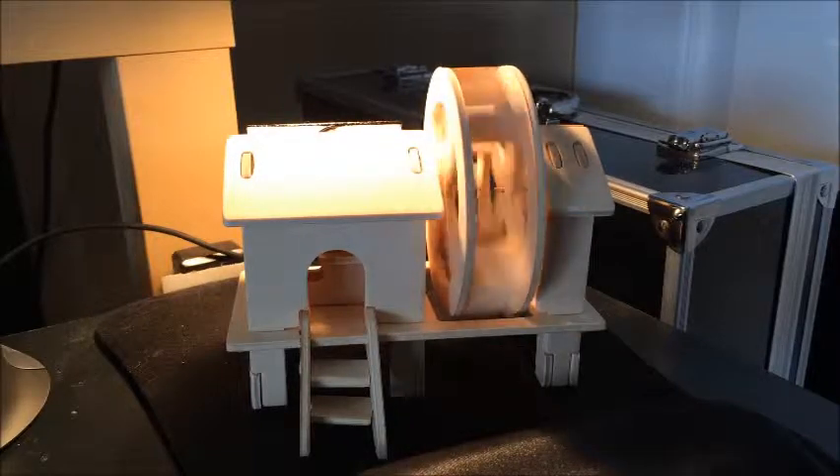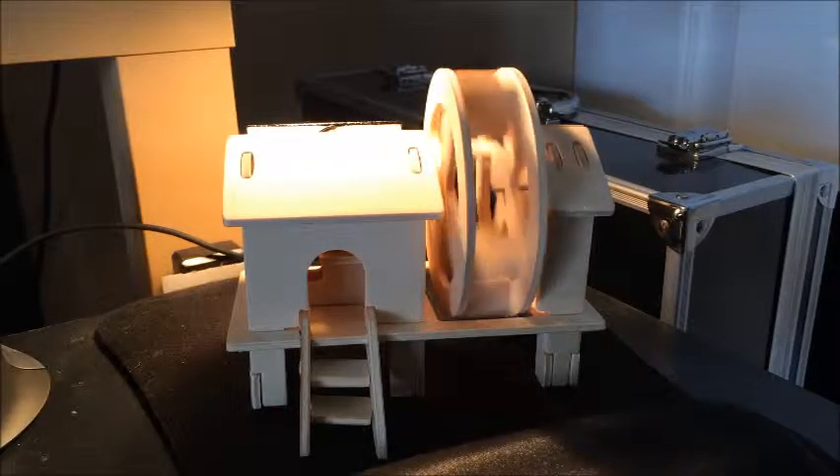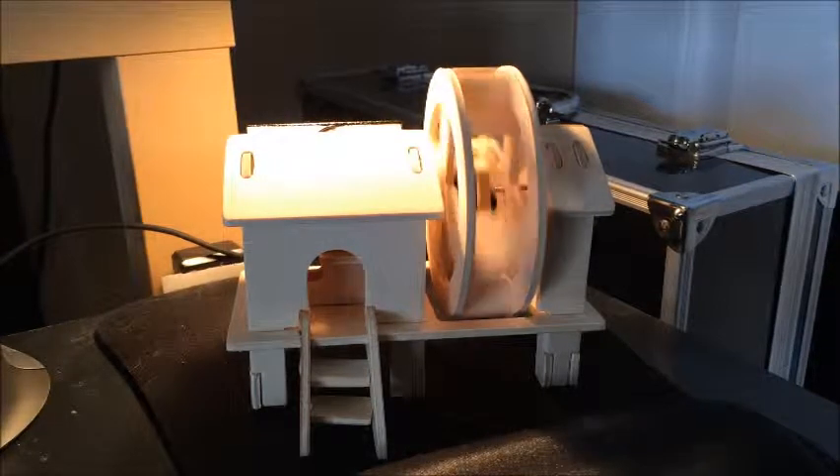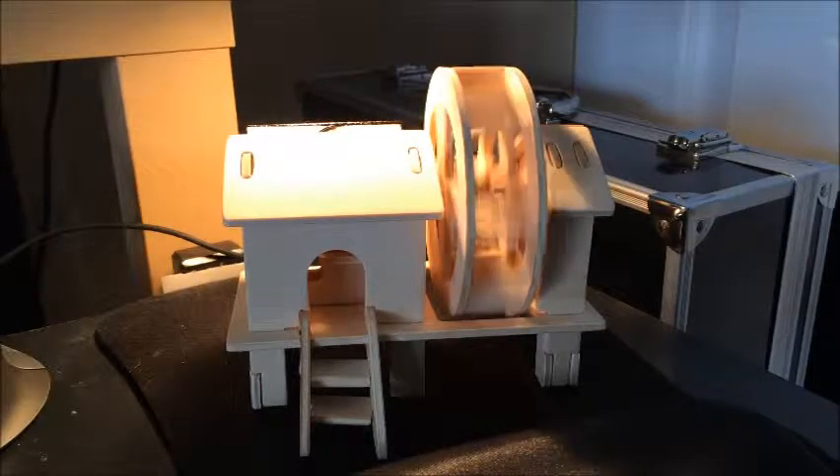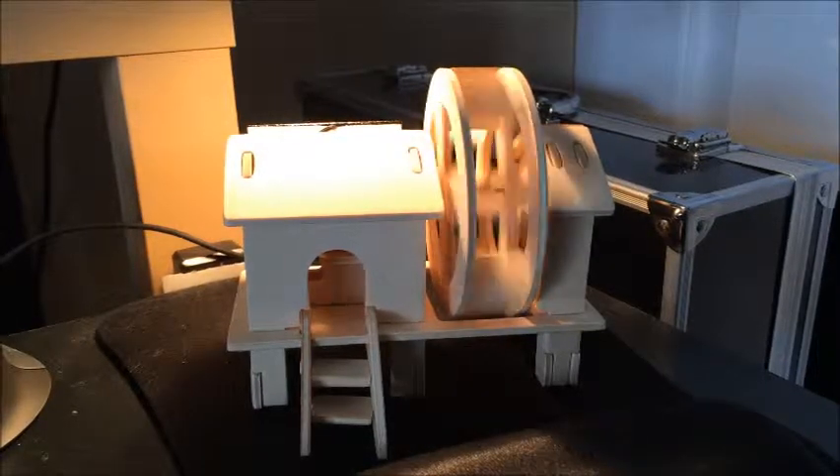The other thing I want to say is you want to make sure you have strong light. When I first built this, I put it by the window and nothing was happening, and I was like, oh, this thing doesn't work. But you really have to have sunlight directly on it, or how I have a light hanging right above it right now, to get it going.